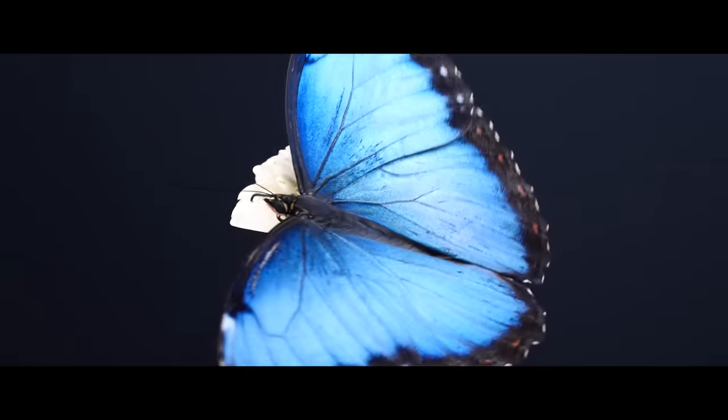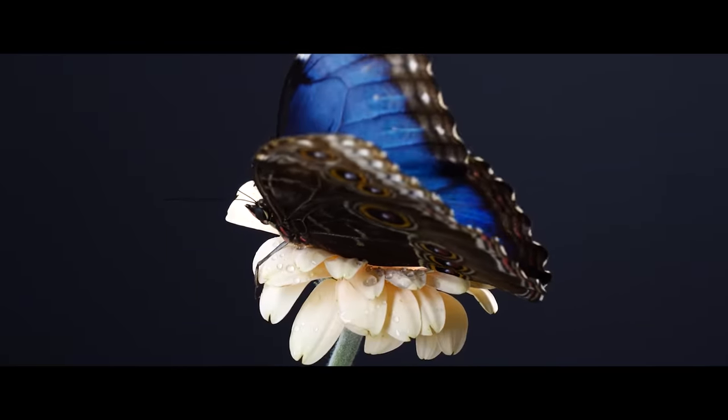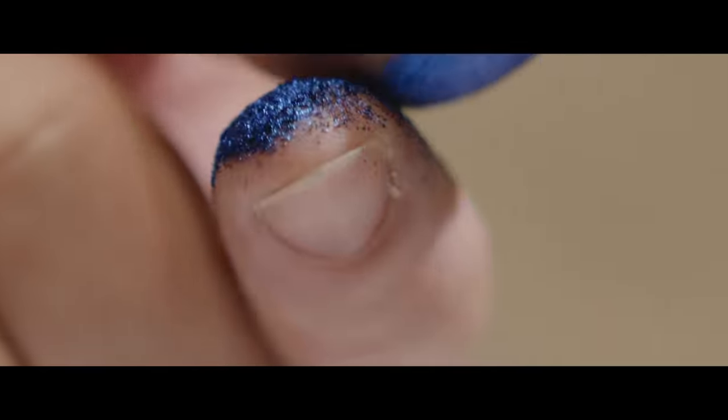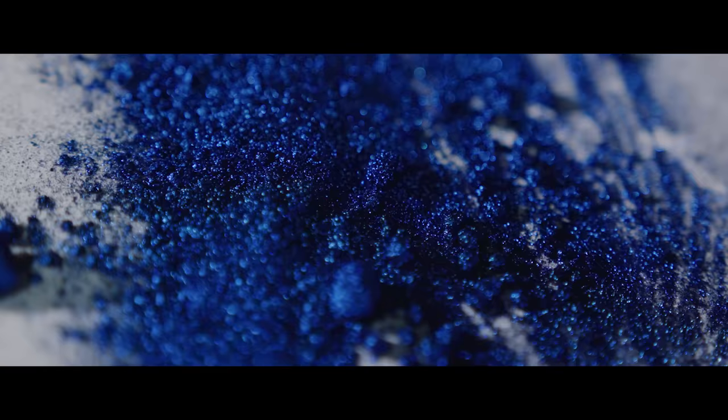Structural Blue was inspired by the Morpho butterfly, which is a very unique butterfly with very brilliant blue wings. Our scientists were very inspired by this Morpho butterfly, and so they spent 15 years developing the paint. It's a blue unlike any other blue.